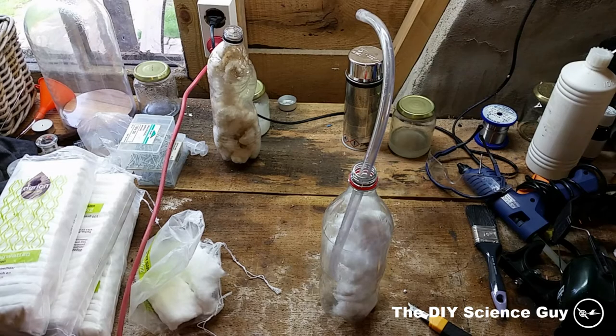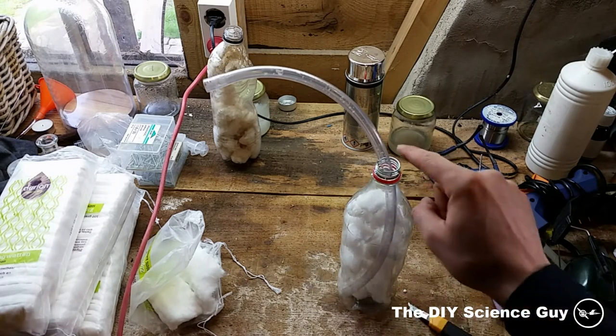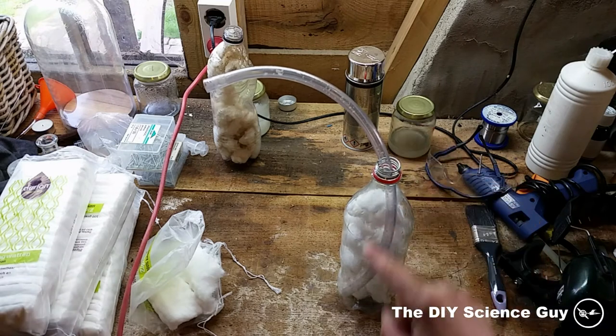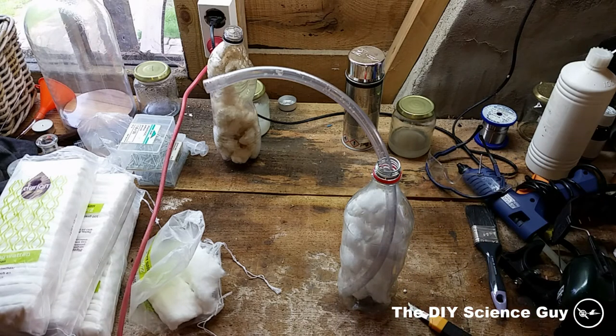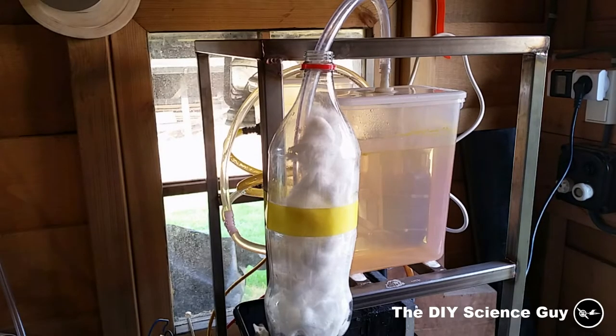For the next test I put in a little less cotton. I have put the hose in all the way to the bottom, and I don't close it off at the top. So I will just ventilate the bottle with oxygen. And because oxygen is heavier than nitrogen it will eventually replace all the normal air — at least that's the idea. So now let's wait a couple of minutes.